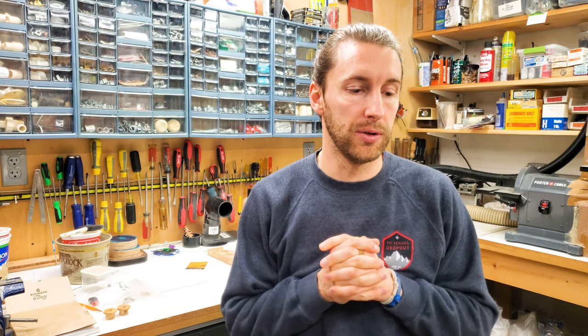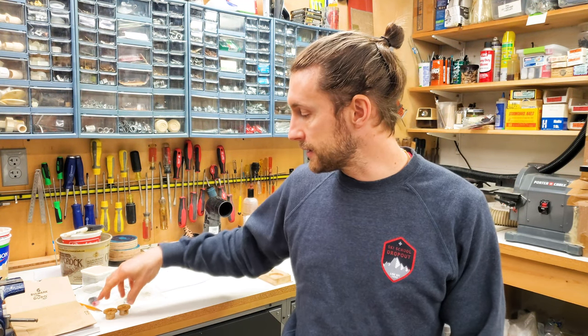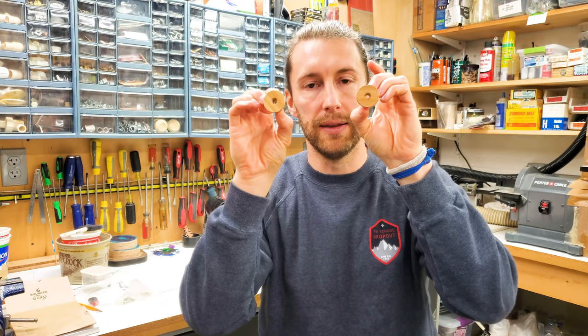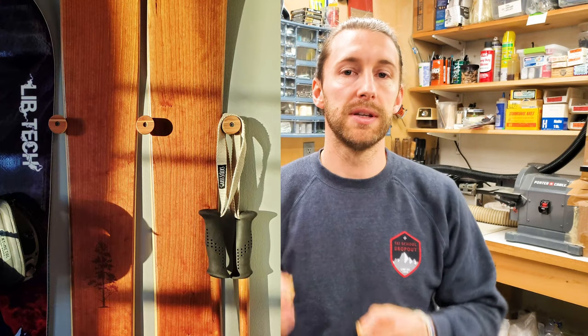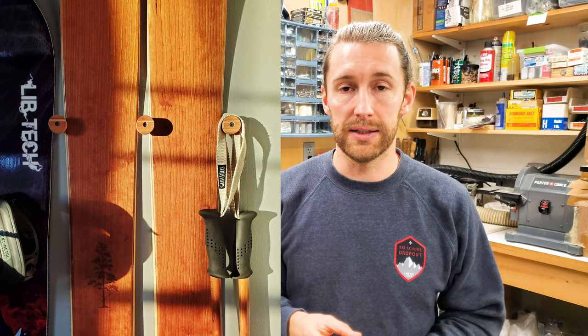I ran across one of our competitors — I'm not going to mention who because that would be kind of lame — but they make a product that's similar to our nubbins. Our nubbins are our new flush ski and snowboard wall rack, where you mount them on the wall and then your gear slides in at a narrow point and slides down until it catches in between the nubbins and just hangs there.